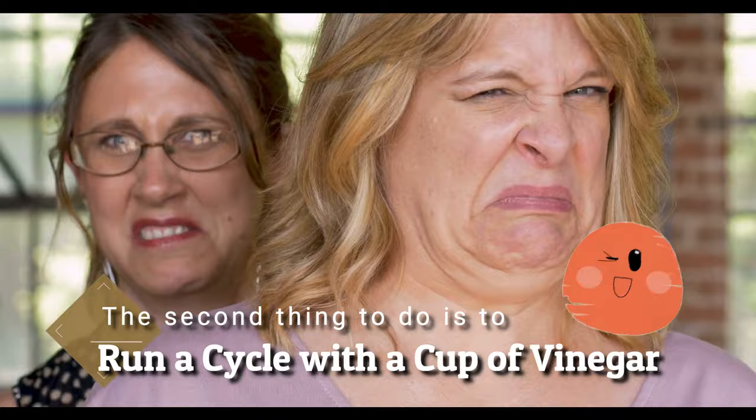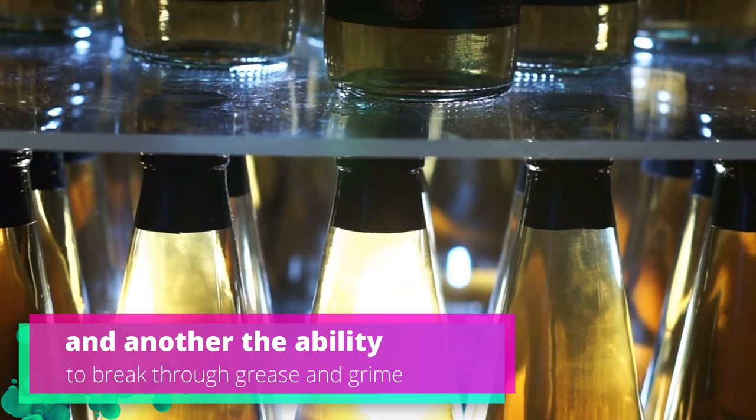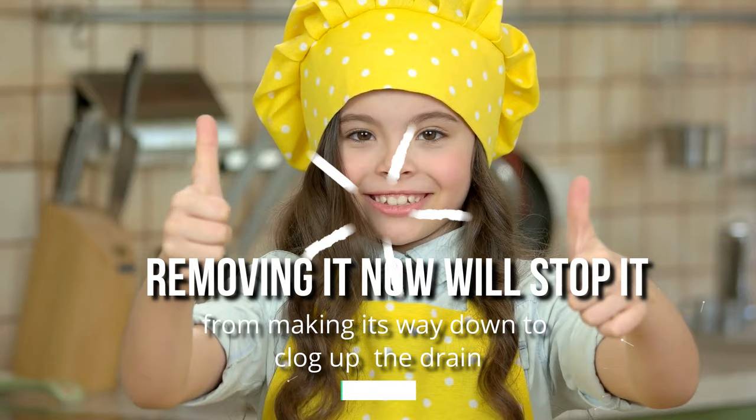The second thing to do is to run a cycle with a cup of vinegar. Place a dishwasher-safe container filled with one cup of vinegar on the upper rack, and then run a full cycle on an otherwise empty dishwasher. Vinegar has many talents around the home, with one being a natural deodorizer, and another the ability to break through grease and grime. If any grease or soap scum is lining the walls of your dishwasher, you can rely on the vinegar to cut through and dissolve it.